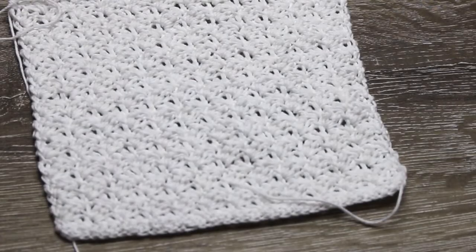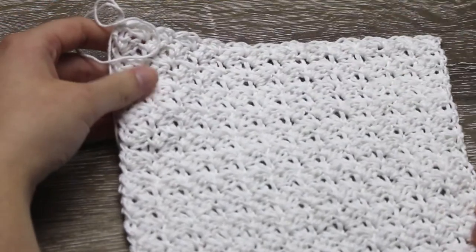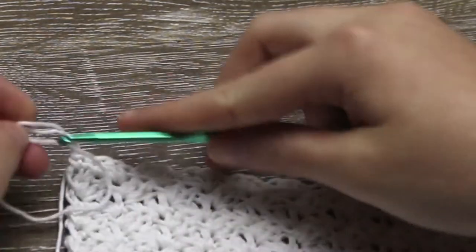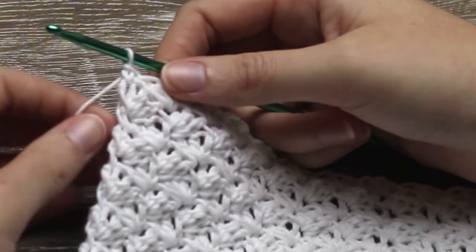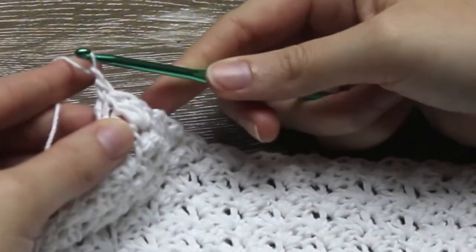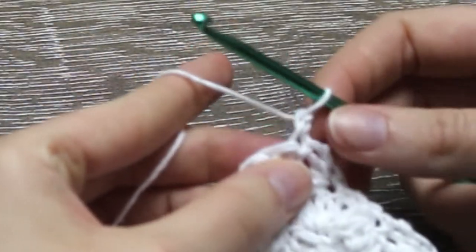This is my full size single crochet, half double crochet, double crochet textured washcloth. Now we are going to single crochet 1 into every stitch along the edges, and single crochet 3 into the corner spaces. But firstly, chain 1. Now single crochet into each of the stitches.